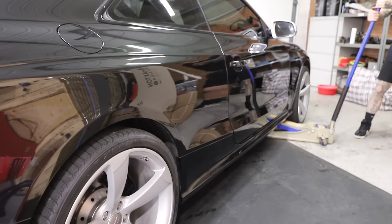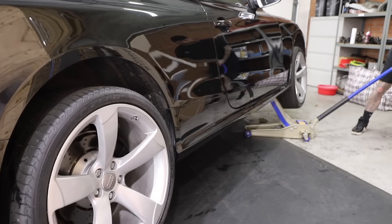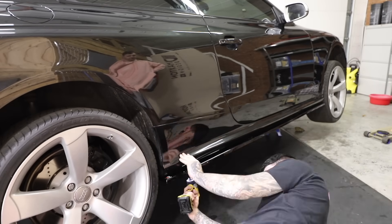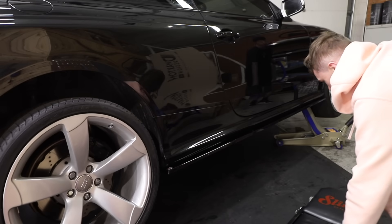We need to move it forward, jack it up and put the side skirt extensions on as well — that is going to top it off. It looks so good, proper angry-looking RS5 right now. Side skirts, same drill as the front splitter: jack it up from the side, self tappers, line it all up and go crazy with it.